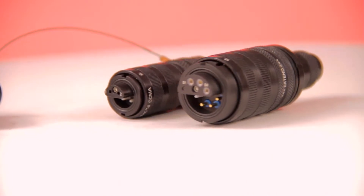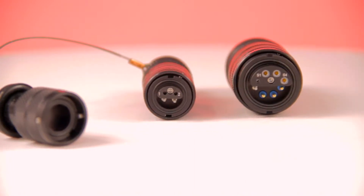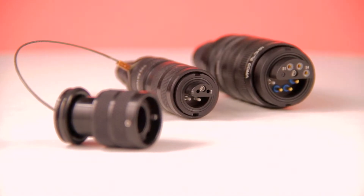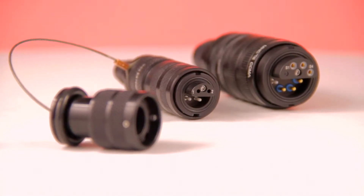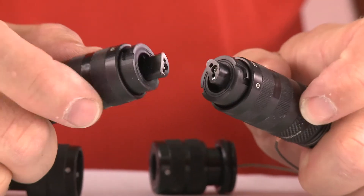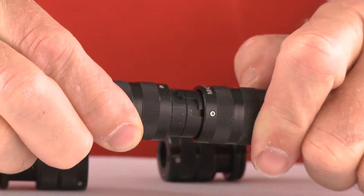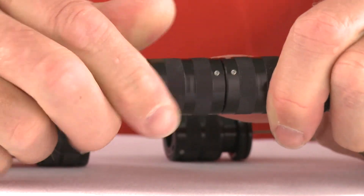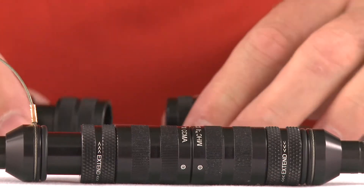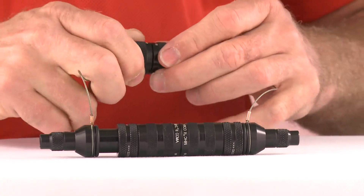The MHC 2 fiber optic connector features both pin and socket configurations to accommodate a number of fiber types, and is available in 2, 4, 6, and 8 channel versions. Since the connectors are hermaphroditic, the MHC 2 allows for quick deployment and gender-independent connectivity. Two plugs can be mated together using the bayonet feature, allowing end-to-end mating of multiple links.